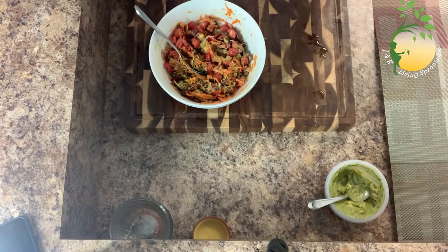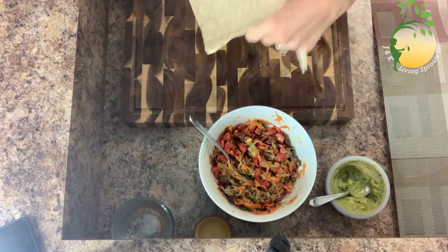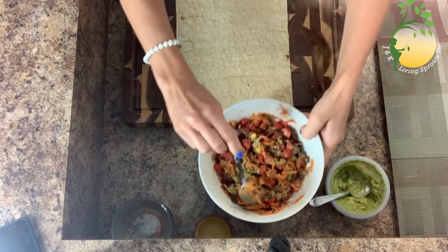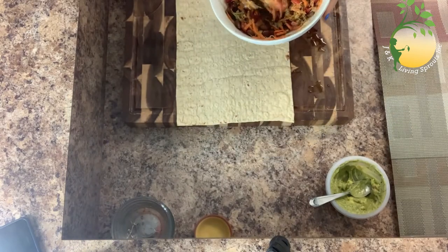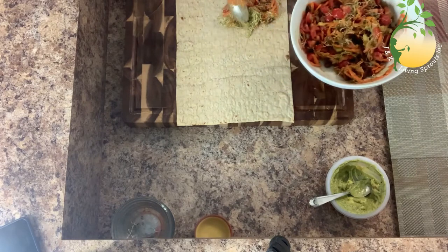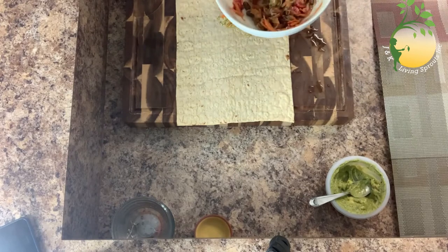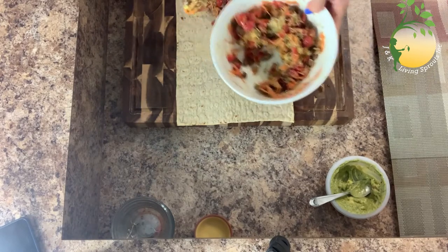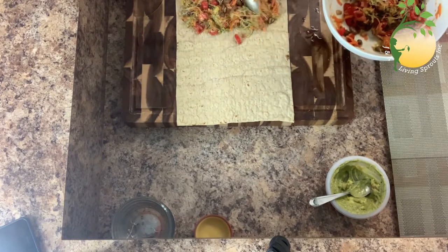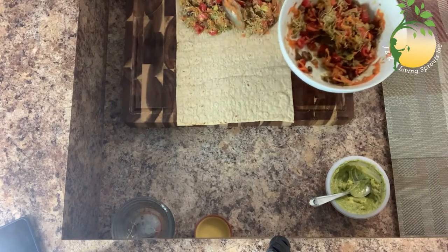Next step. I'm gonna take wheat bread and put what I mixed. Oh, this looks so good, I can't wait already to try. Sprouts so nice, sprouts so fresh, so healthy for you. Everything here, very healthy for you.